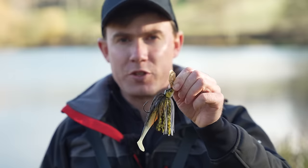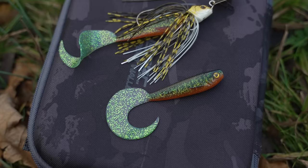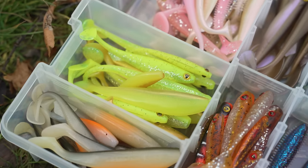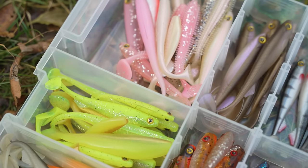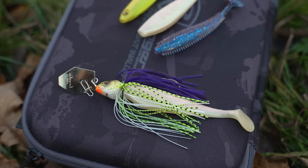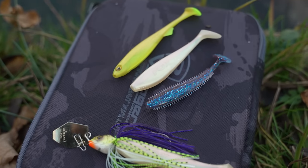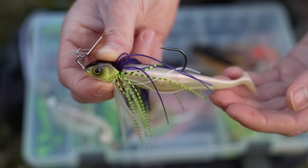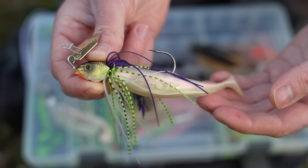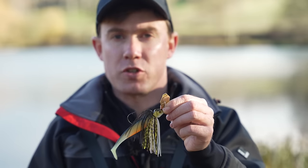Adding a soft plastic trailer to your bladed jig is where you can get really creative and add even more life to the lure. On this bladed jig I've added a shad as a trailer — this is a classic example, a Xander Pro Shad — so it's got a large paddle tail that creates tons of movement on top of the bladed jig's vibration at the front, and it's a great bait fish imitation.